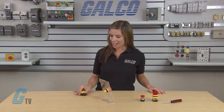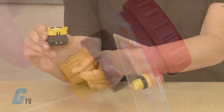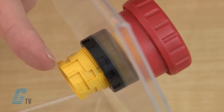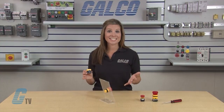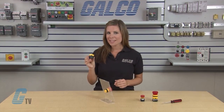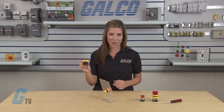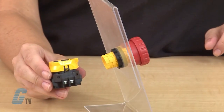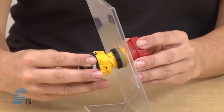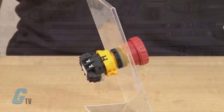To install the contact blocks, align the small arrow marking on the edge of the operator with the small arrow marking on the yellow bayonet ring. In some devices, this may be indicated by a T on the operator and an S on the bayonet ring. Make sure you are holding the contact and not the bayonet ring when installing. Then press the contact onto the operator and turn the contact block clockwise until the bayonet ring clicks and locks.